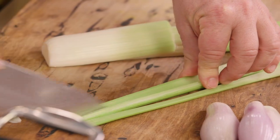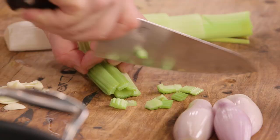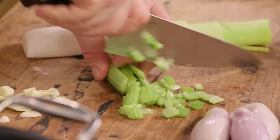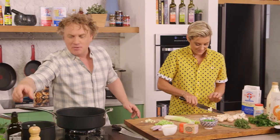Whenever I see a bowl with chicken like that, it kind of reminds me of just the day after Christmas, or a day after a roast dinner on a Monday and everybody's kind of making chicken sandwiches for lunch.